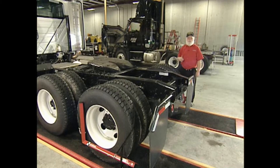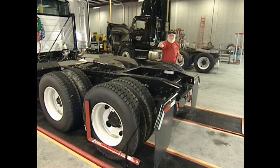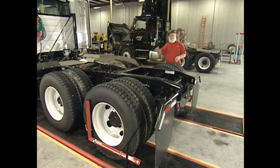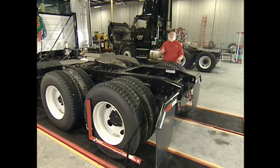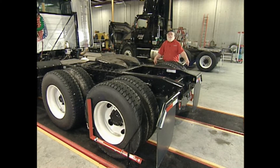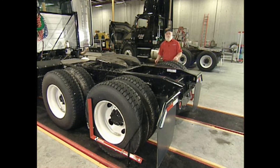Now to check the accuracy of this, I take the lasers off and switch them side to side. So that laser comes over here and this laser goes over there — they're shooting now across the front side of the tires. Whatever reading I got here, I should get the opposite reading here. This is a sixteenth toed out. When I reverse them, I should get a sixteenth toed in. I'll check that now.